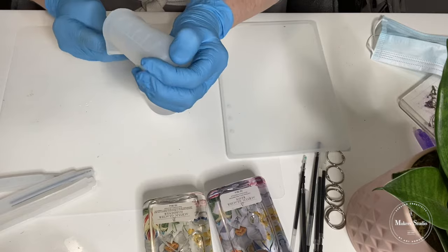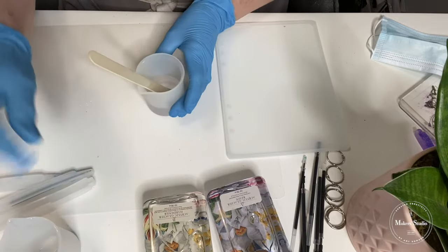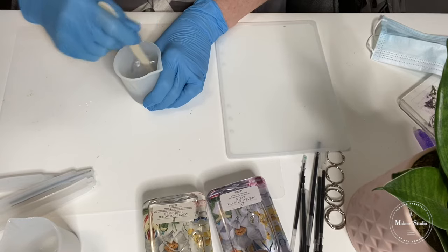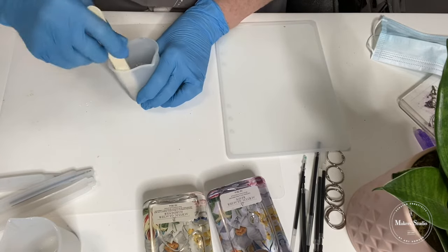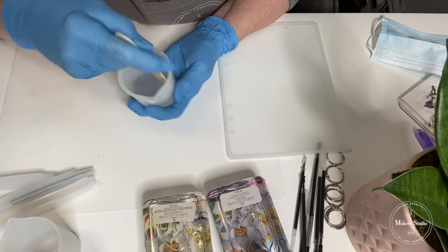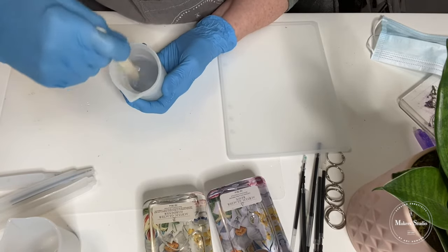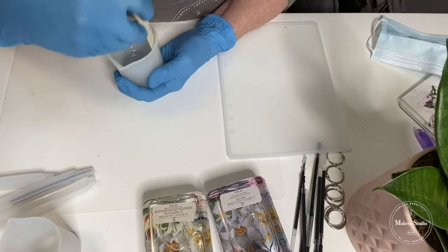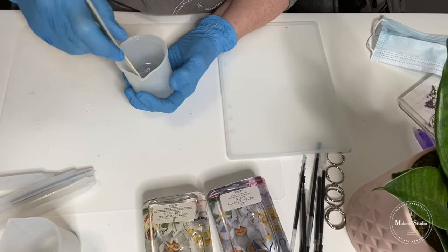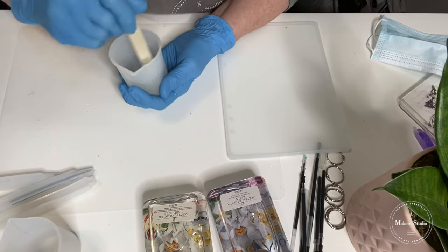I don't have a lot of resin in here, so I can utilize these cups as the mixing bowl. What is recommended is that you stir consistently for three minutes. You can see when it starts to come together, but continue to do that — wiping down your sidewalls, getting off the bottom, and just keep stirring. Just when you think you're done, keep stirring more. Three minutes is about the time it takes for both components to be fully incorporated together and ready to use.